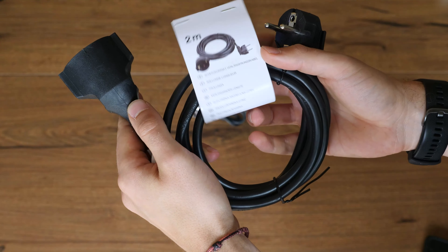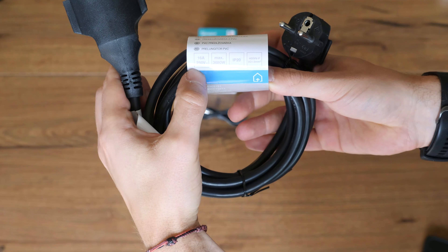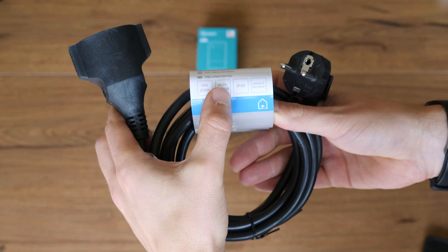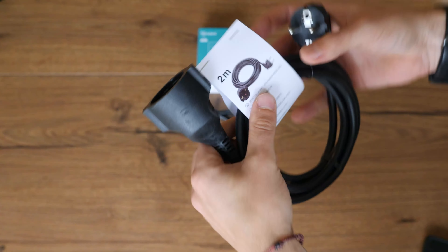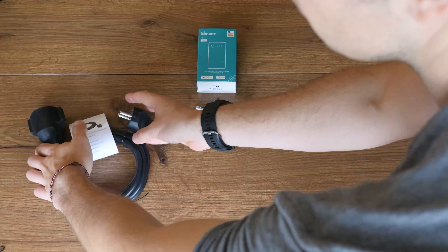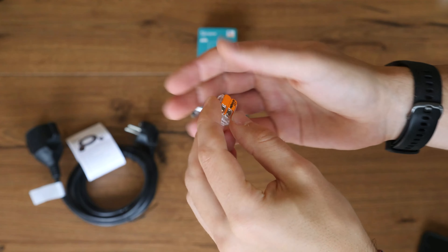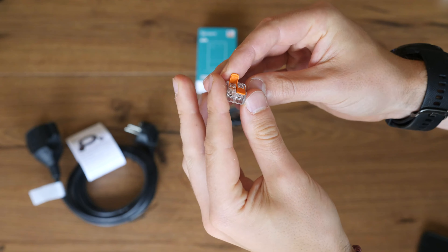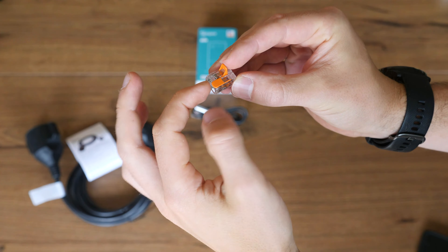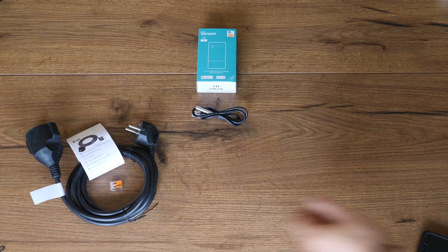You will also need an extension cord to supply the TH Origin and from there your brewing device with power. Length can be really anything, but be sure to check that it supports the target amperages — in my case it's 16 amps. As the TH Origin has no terminals for ground, you need something else to connect the two ground cables. The safest and easiest way is probably something like a WAGO 221.